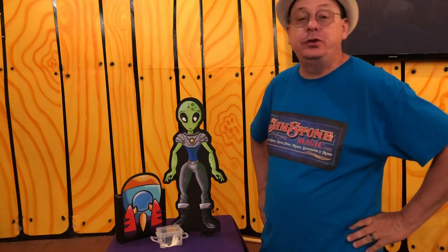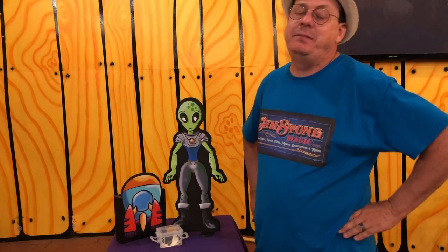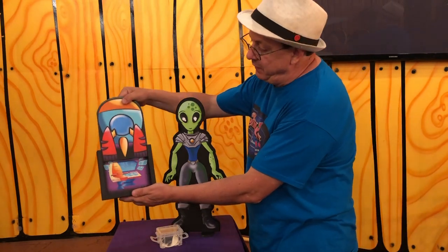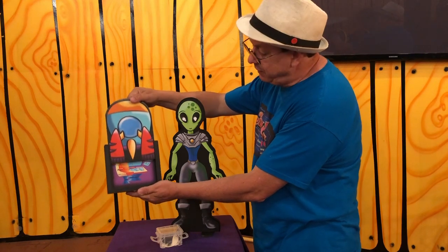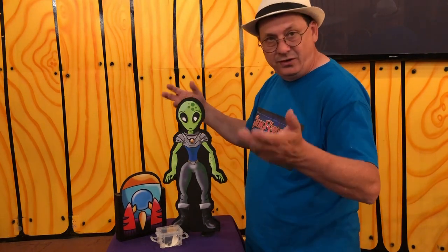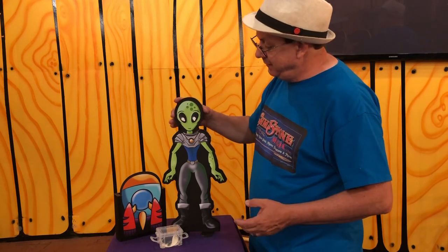Hi there, Roy Stone with Jamstone Magic. We'd take just a moment and show you the basics of our new Forgetful Alien. He stands about 18 inches tall, made of durable half-inch PVC, and comes with a vanishing box which is shaped like a spaceship. On the inside you can see there's graphics that make it look like the inside of the spaceship. We're not going to go into the routine — that's in with the instructions — but just going to show you the basic workings of it.